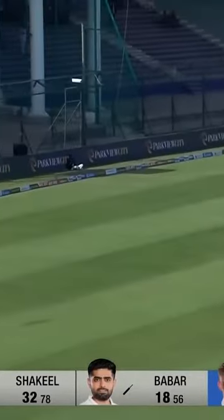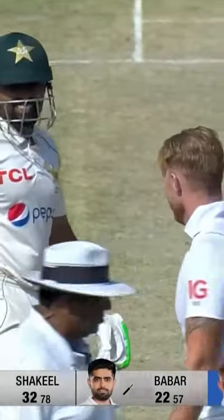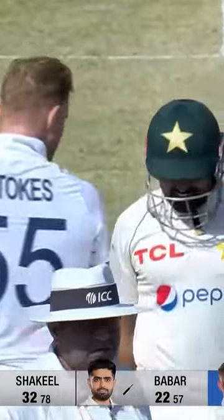That's a drive on the up. Azat Khan says he's looking for a boundary, finds a boundary with a classic Babar Azam cover drive. I think friendly words between the skippers.